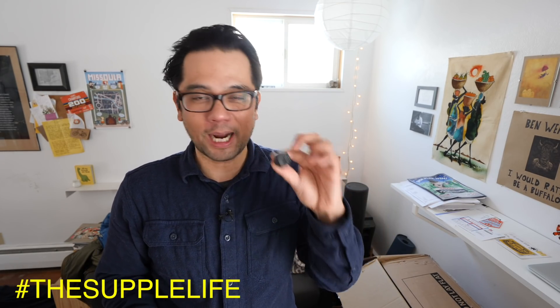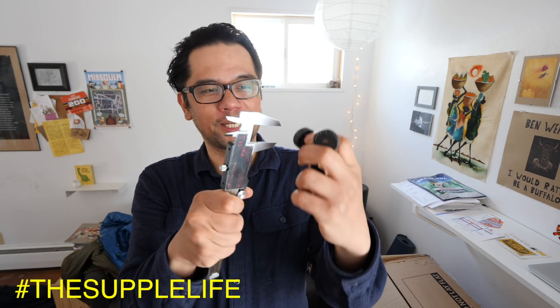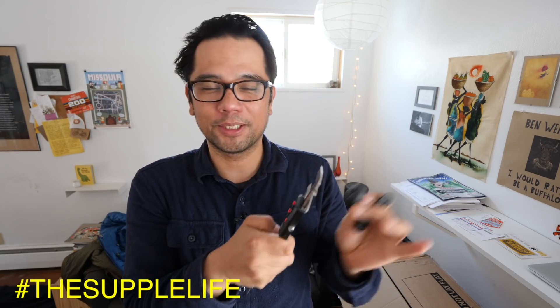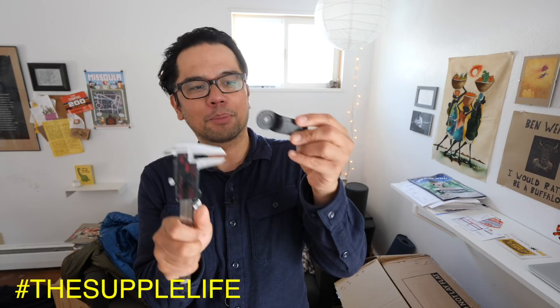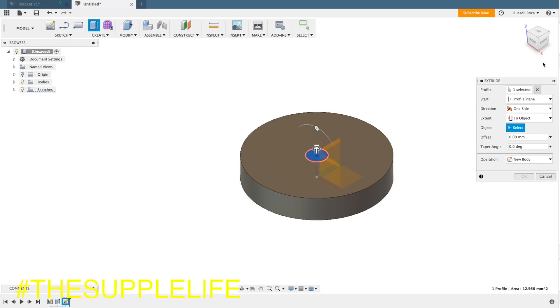When I was designing the parts, I didn't have the original files for these. So I was literally just measuring the dimensions with a digital caliper and then inputting them into my own modified versions. For example, I would measure the diameter of this piece, then measure the diameter of the small bolt hole, then measure the overall thickness of the piece, and try to replicate that in my own design.